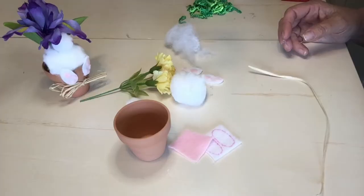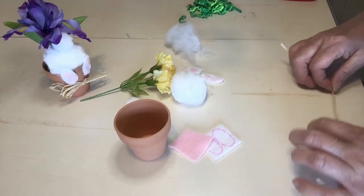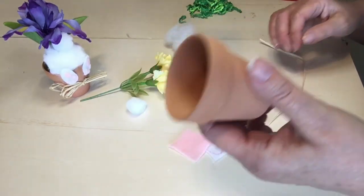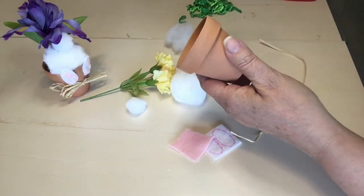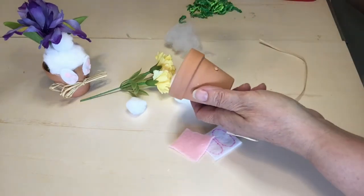So let's get crafting on the bunny butt flower pot. I'm going to start with the little clay pot here, and the first thing I'm going to do is tie my little raffia bow on here.